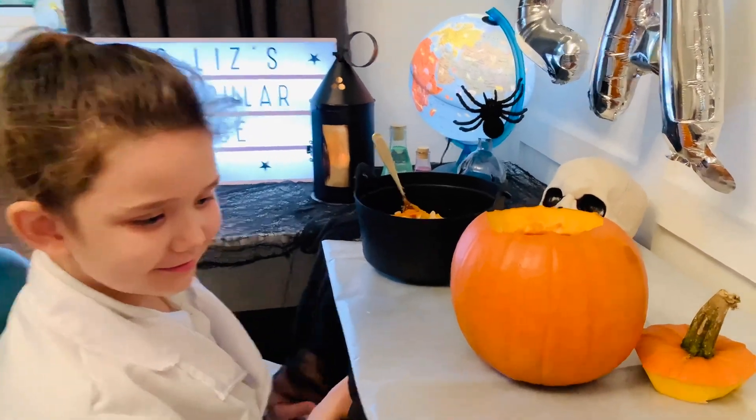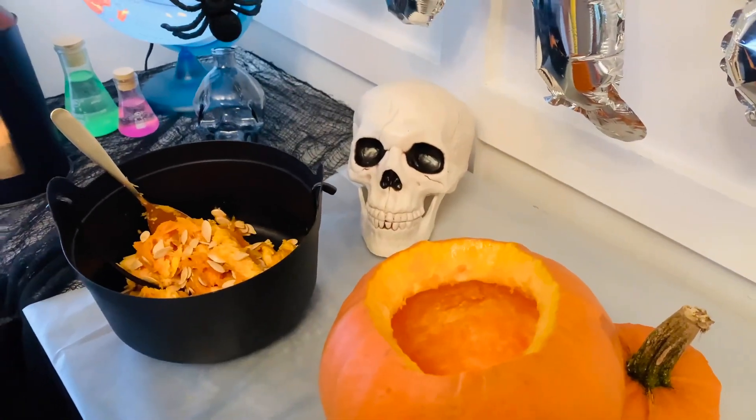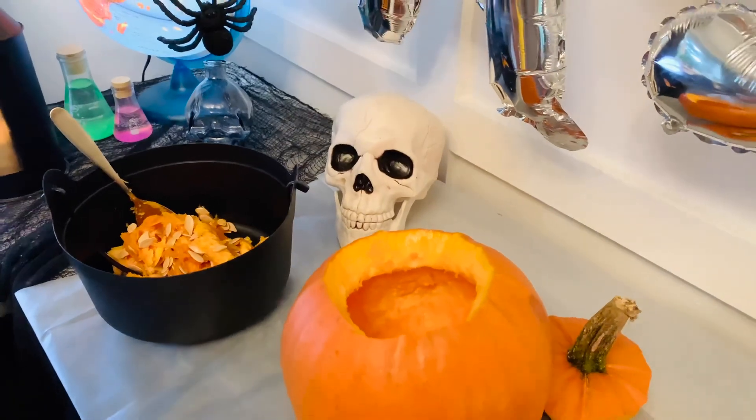Great job, Elizabeth! You scooped all the seeds and guts out of the pumpkin, and now we're ready to draw on the eyes and nose. Don't forget, we're not going to carve those out — we're just going to draw them on for this experiment.